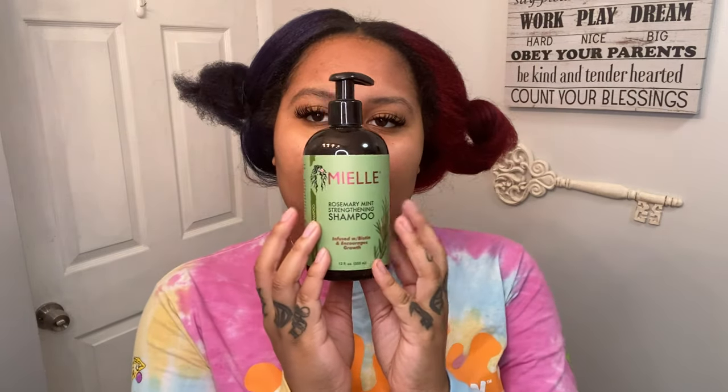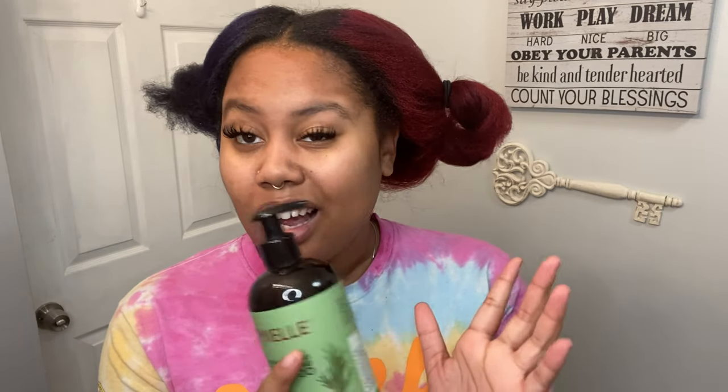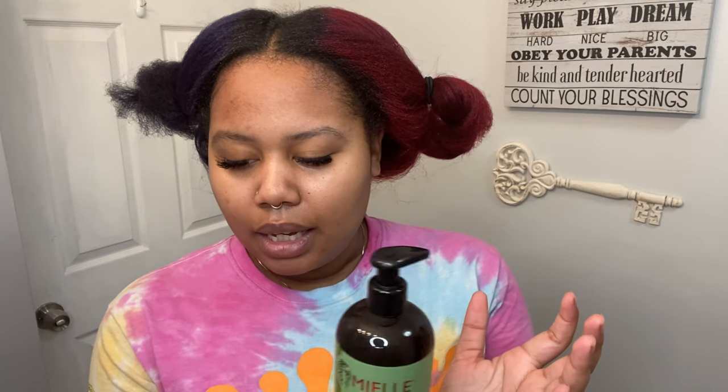Alright guys, I am back. I feel like my lighting is off, but we're just going to continue. I'm going to remove the bag and we are going to wash my hair. I'm going to wash it in cool, semi-cold water so my color doesn't fade. This is the shampoo I use — Miel. All my products from here on out are going to be Miel. This is Miel's Rosemary Mint Strengthening Shampoo. I'm not going to use a lot because shampoo cleanses, and cleansing can cleanse away the oils, which can cleanse away the moisture.